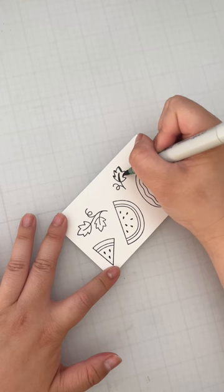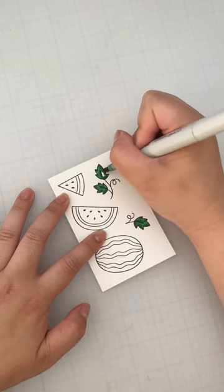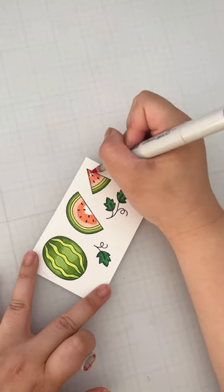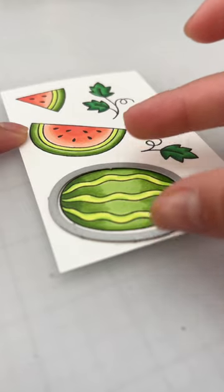Next, I'll stamp out my images I want to use for my card. I used almost every single one in this set and I love when I can do that. I'll color this up in traditional colors of course and then I'll go ahead and die cut it out.